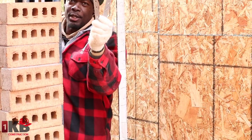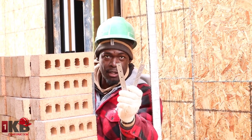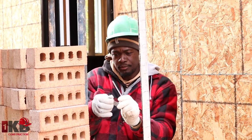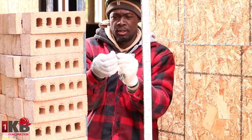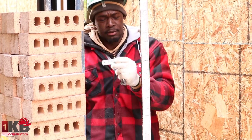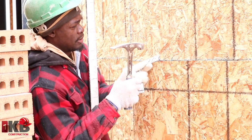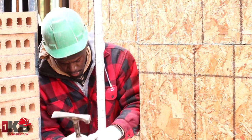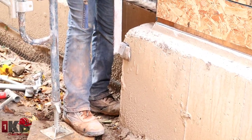Next thing we want to do is get two brick ties. I'm going to explain what I'm going to do with them later on, so keep watching. We're going to bend the brick ties just like so — we're going to bend this one and tap on it like this — and we're going to put it right here. I'll explain the reason for that in a second.